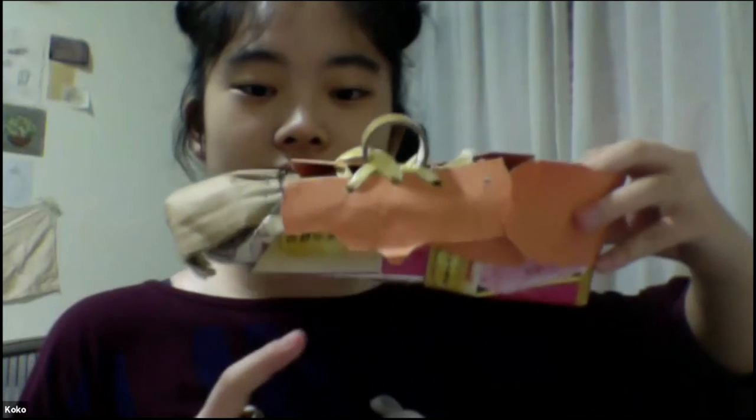Once you do the heel, for an actual sneaker you have to connect it here at the front, then have a toe piece like this. So you do the heel, you do the toe, and then you have a connecting length in the middle. Got it!